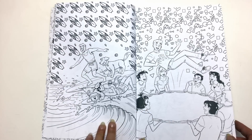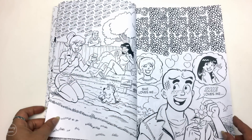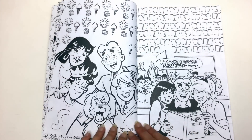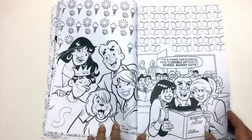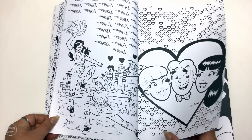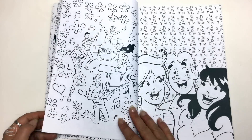The thing I'm a little disappointed with is the paper. It's quite thin, so Archie always seems like it would be great coloured in with markers, but with this paper it's really going to sop through. It's like a trade stock or a Creative Haven style paper.